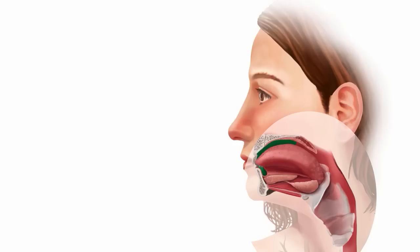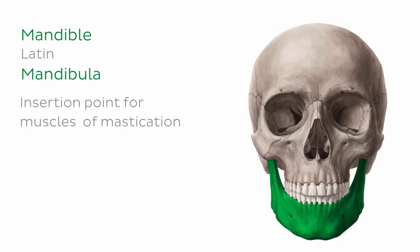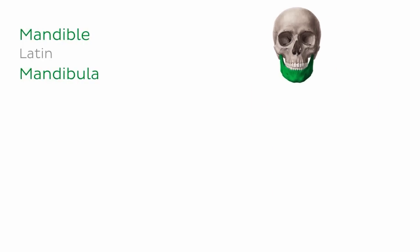Let's now have a look at some of the key components of mastication. In case you're wondering why we're talking about a bone in a muscle video, the mandible serves as the insertion point for each of our four muscles of mastication, so it's handy to get familiar with its basic anatomy.